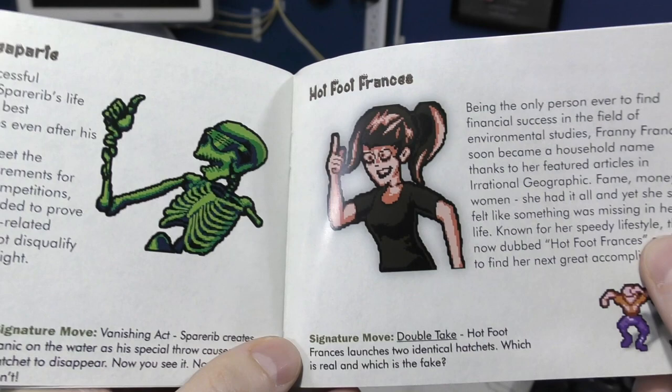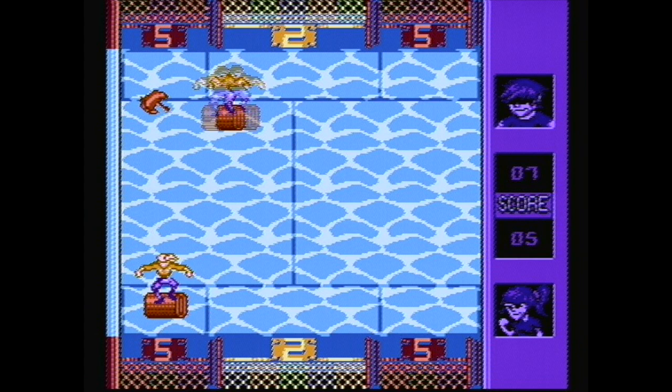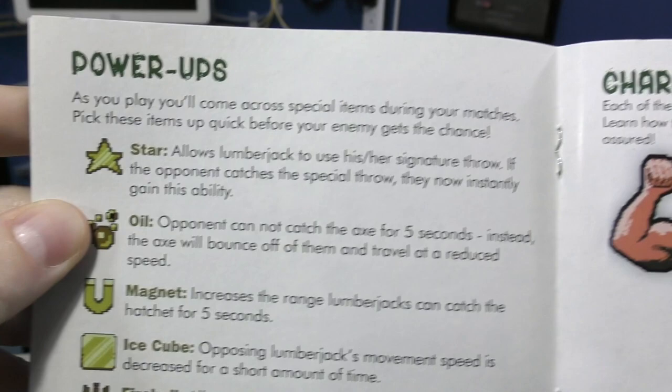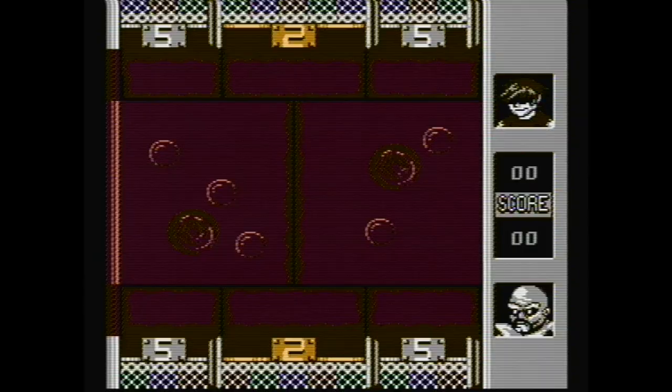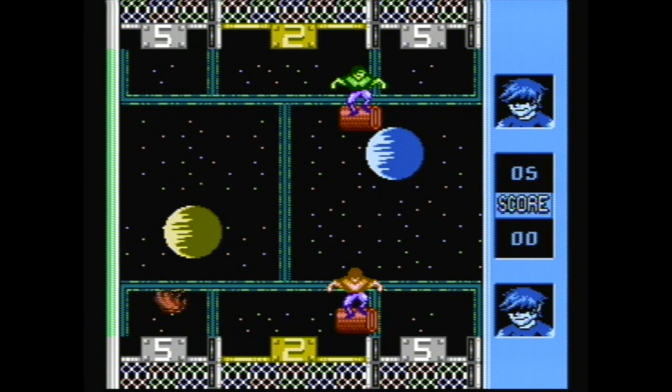Each player apparently has a special skill or signature move, which is detailed in the manual. For example, Hotfoot Francis can throw two hatchets at the same time, but in order to use this skill you have to catch a little power-up star that comes onto the play field every now and then. There are also some other generic power-ups detailed in the manual. Other places you can play are Mount Vesuvius and the International Space Station, but from what I can tell there's no change in the gameplay other than the scenery.